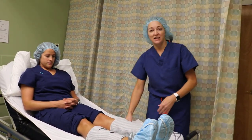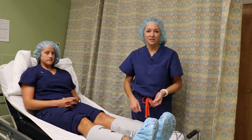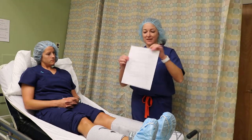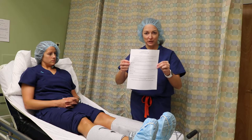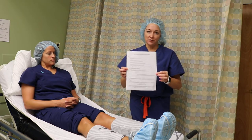However, we do encourage early ambulation as the key factor in preventing blood clots from forming. We also send patients home with a leg and foot exercise, as described earlier in another video, and information on the risk for blood clots on the back.